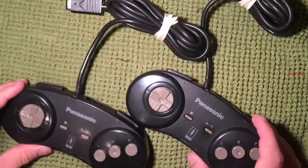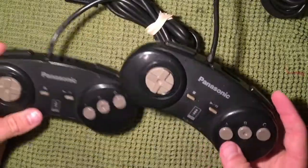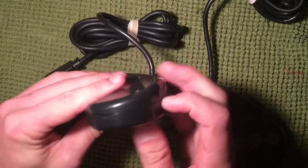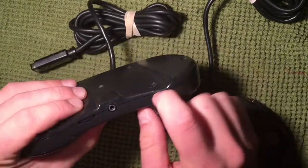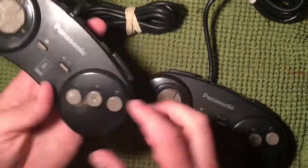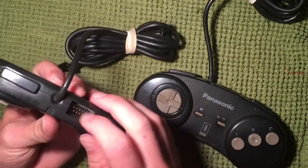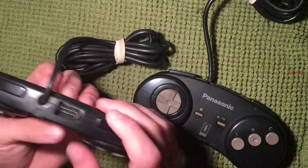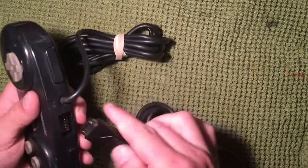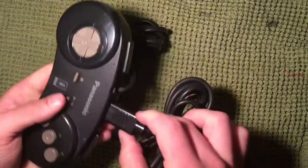Both controllers have been screwed back together and they're good to go. They've been nicely cleaned up — gotten rid of a lot of the gunk that builds up in the crack between the two shell halves, as well as around the D-pad and buttons. Both expansion ports have been touched up with toothbrush and alcohol so you get a strong connection when you plug in another controller.